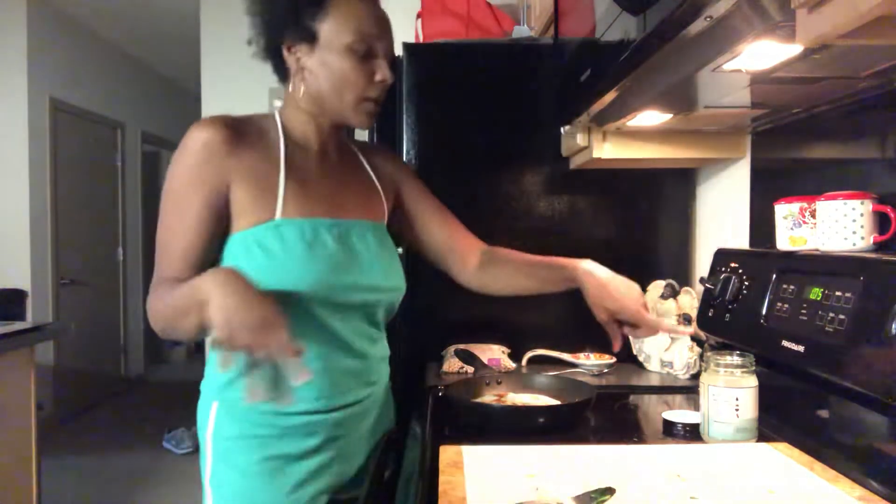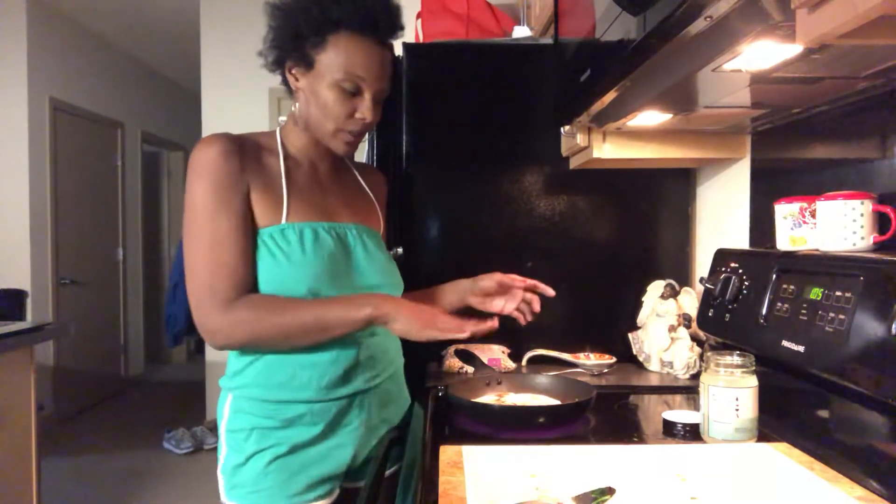You don't need coconut oil on this side — you can use it if you want, but it will make it soggy if you use too much oil, so I try not to. The heat itself is going to toast up the tortilla, so you don't have to add oil.